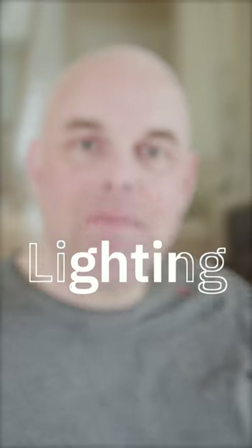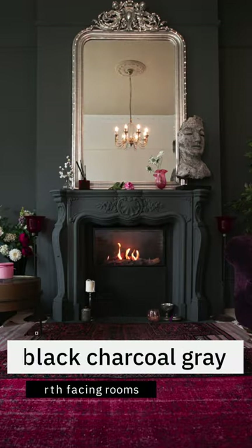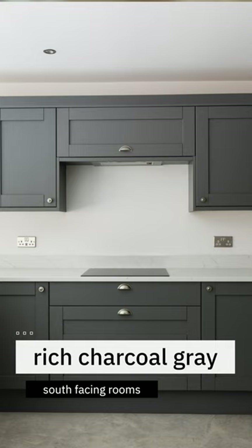When it comes to lighting, expect it in a north-facing room to almost look like a deep, rich charcoal gray that leans more on the black side, but in a south-facing room, it's going to look like that deep, rich charcoal gray that you're expecting.